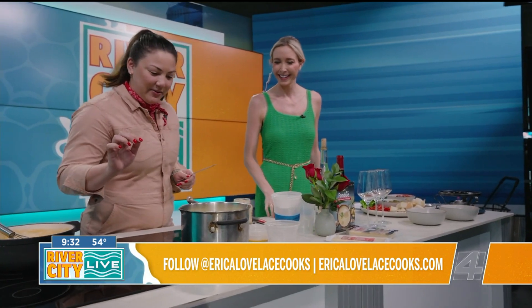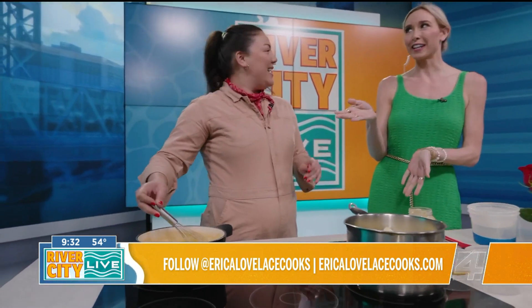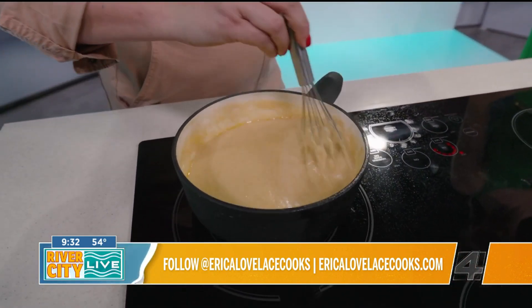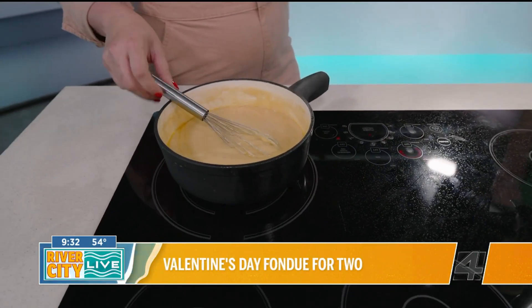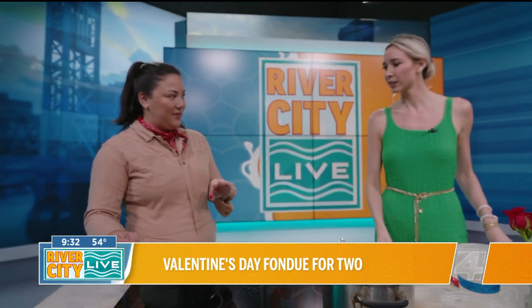This cheese is not really melting as quickly as I want it, but that's why we have TV magic — and look at this cheesy goodness! And just like that, this is the finished fondue. Both kinds of cheeses using that cornstarch base, and then seasoned at the end with a little bit of garlic powder as well as paprika, so it's got a little bit of a kick.